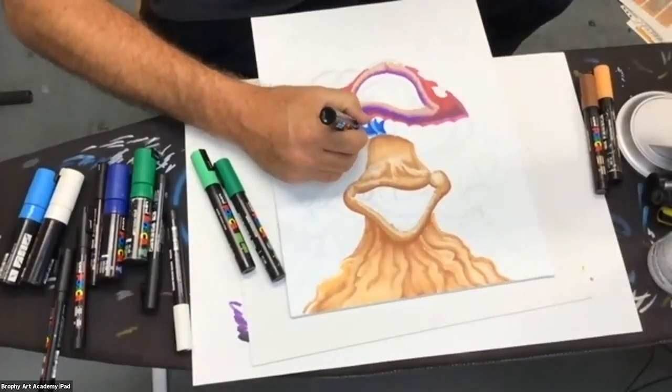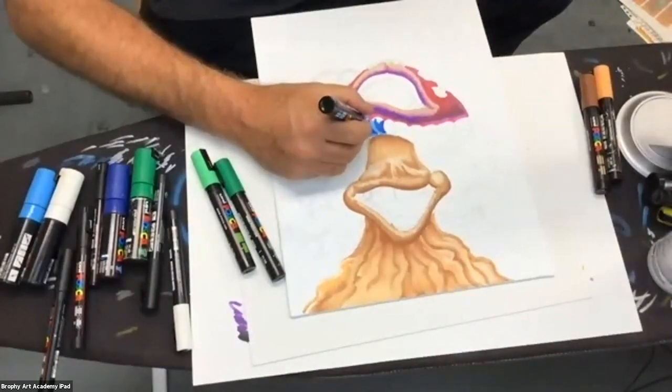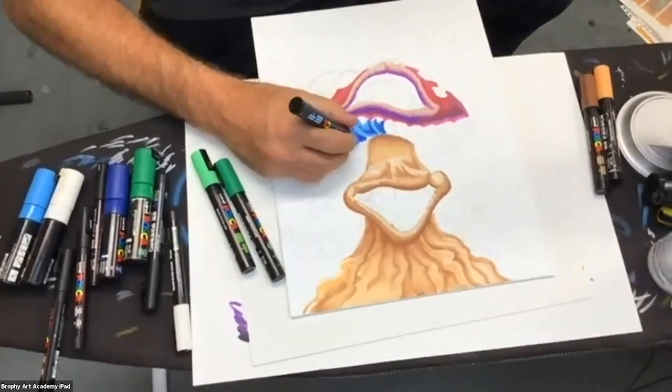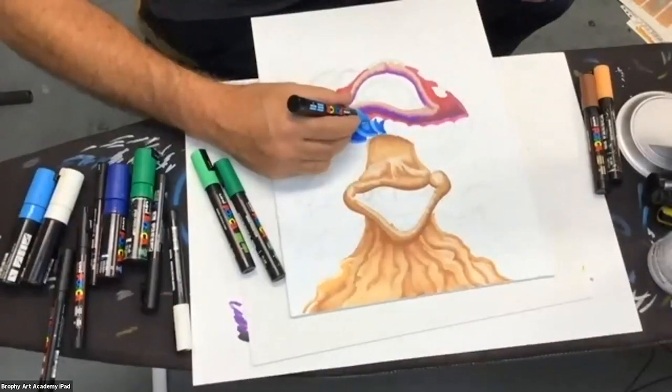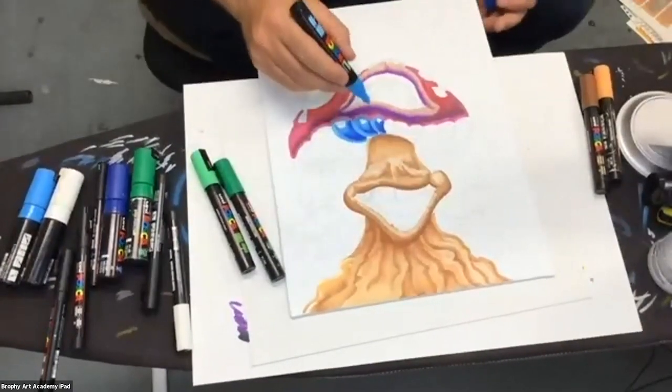That's why I'm not worried about getting paint on the tip — it cleans itself off. I can kind of go back in like this. I've really struggled with the best way to show you guys without getting my hand in it.